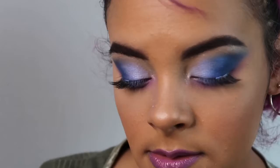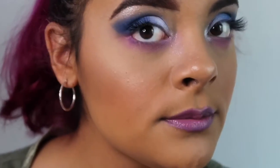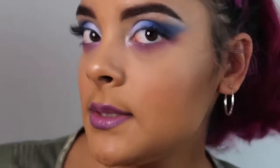I just added some lashes and some lipstick. This is look number two. What do you guys think?